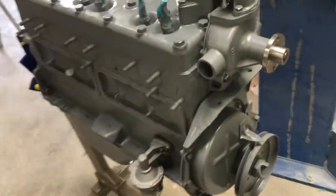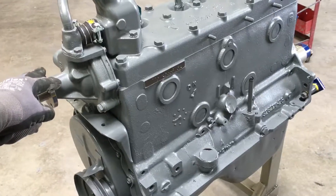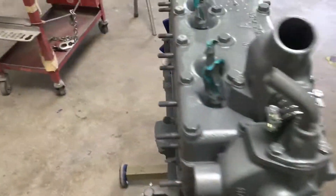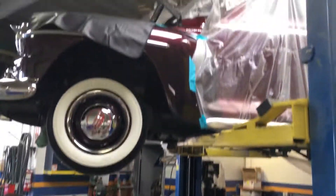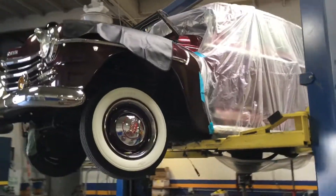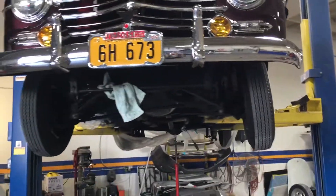I wonder which one this is going into — a nice old engine, a flat head. This is one of the ex-mechanic's cars, beautiful restoration.